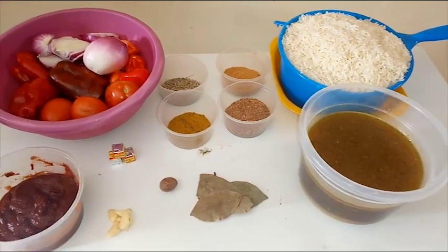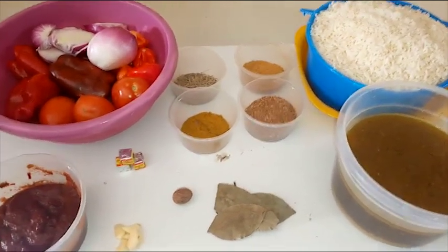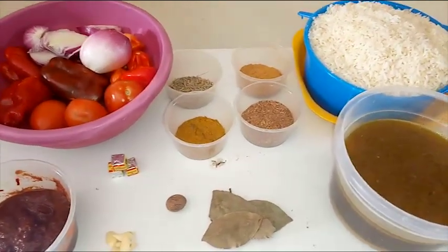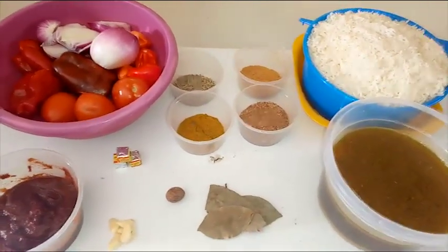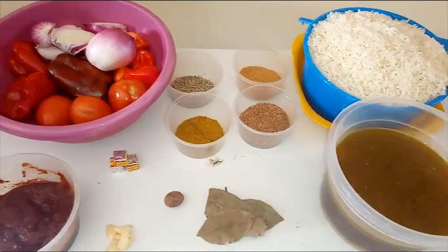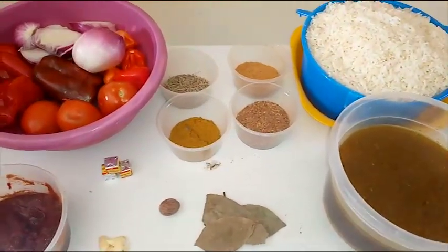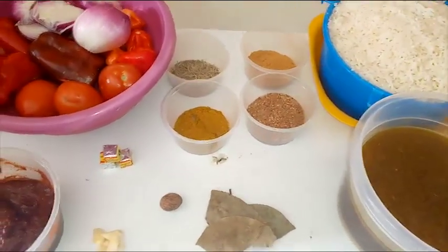Hi, welcome to my channel. We are still in the Christmas season, and in today's recipe I'm going to be showing you how to prepare Christmas party Jollof rice. I know there are different ways to prepare Jollof rice, but this is my method, which I know you're gonna love.